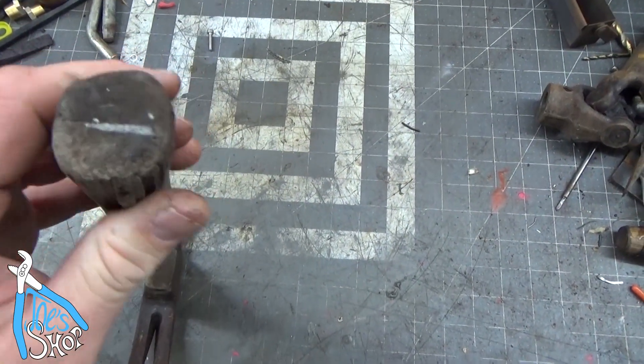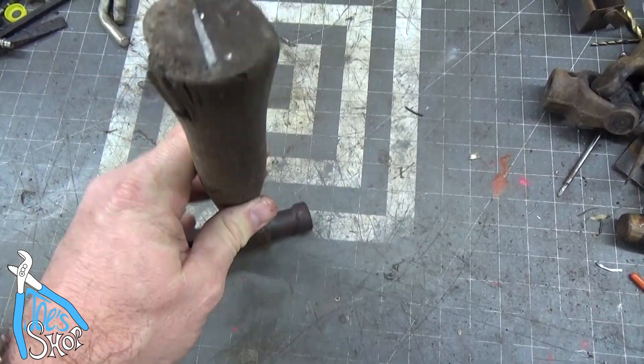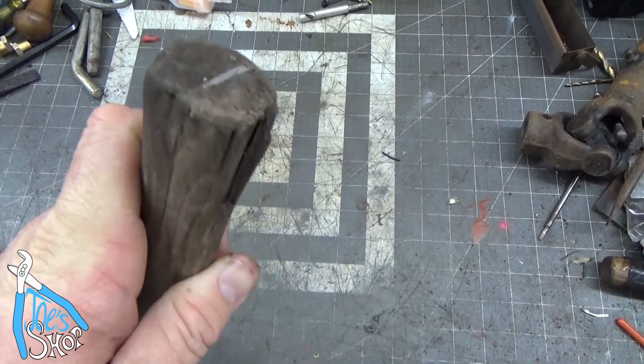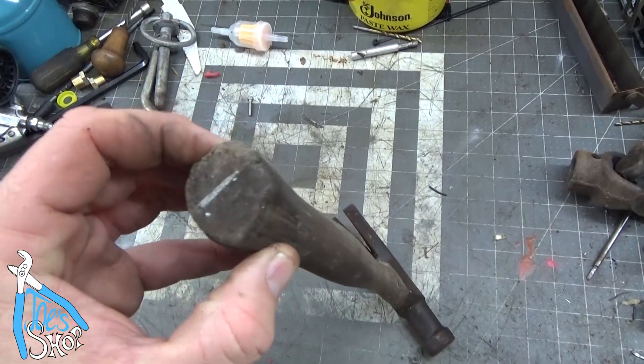The handle here is chipped, but it's not loose. The fitment is real nice on the head. The handle's not in horrible shape except for the very bottom. I'm thinking I might be able to save that with some epoxy, so I'm going to clean this thing up and take a stab at repairing the base with some epoxy.